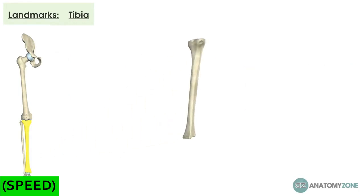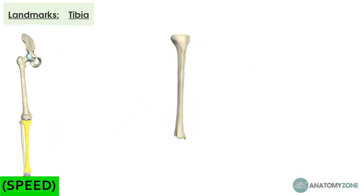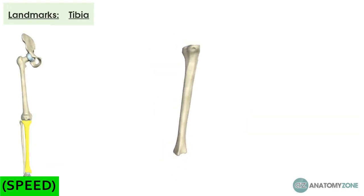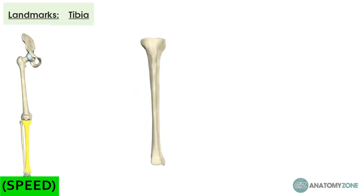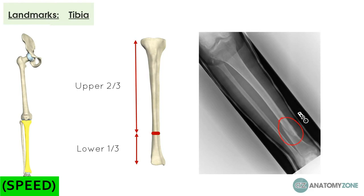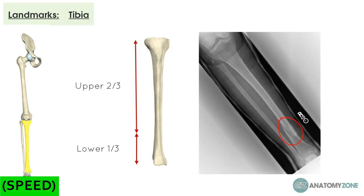Looking at the distal aspect: the shaft tapers for two thirds of its length and then broadens in the last third, creating the medial malleolus, which forms the inner portion of the ankle. Clinically, the tibia is the most commonly fractured long bone in the body. Fractures tend to occur at the junction between the upper two thirds and lower third, where there is a poorer blood supply. The proximity of the medial surface to the skin also makes compound fractures — where there's a break in the skin — more likely, and therefore more prone to infection.